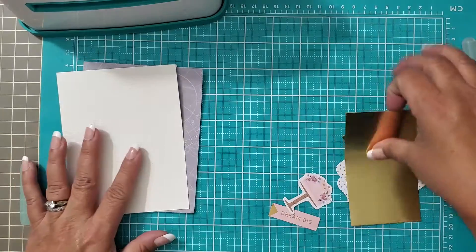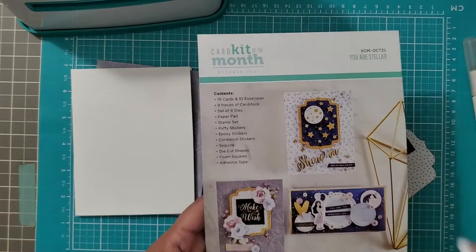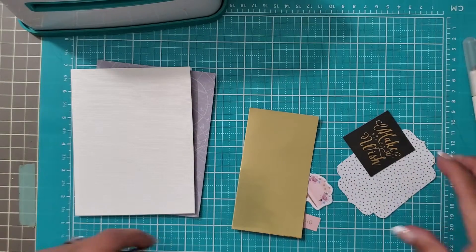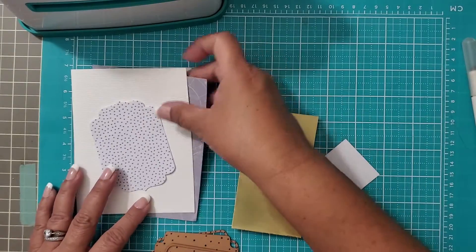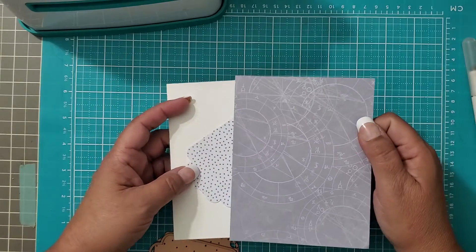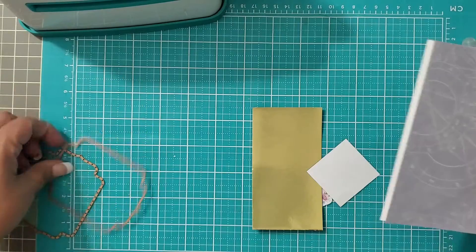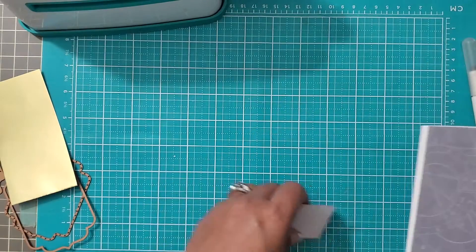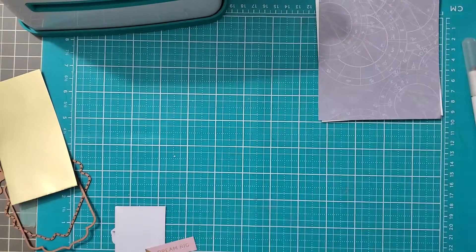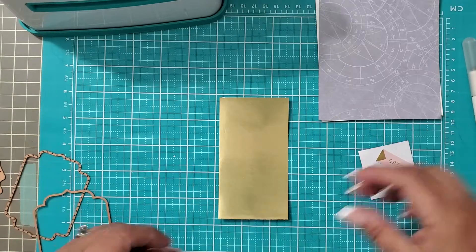I wanted to show you how to die cut this piece right here — it's just a little bit different. I did all of the other die cutting already; I already cut this base right here. This is just a basic A2 card, so it's four and a quarter by five and a half. Let me set these things aside — actually, I changed my mind. We're going to do all the die cutting. I want to die cut this piece first.